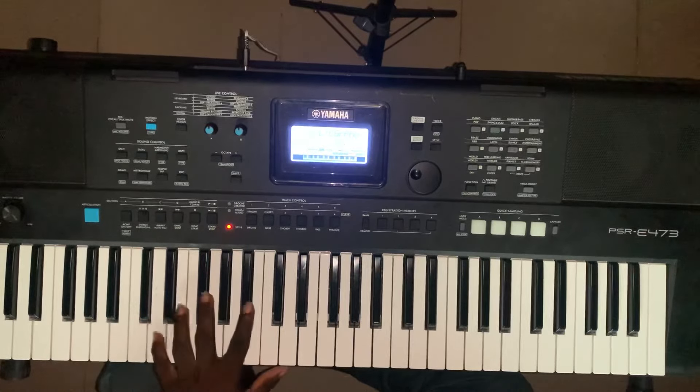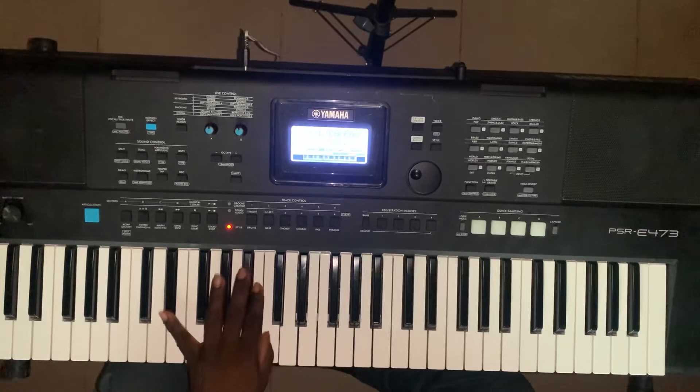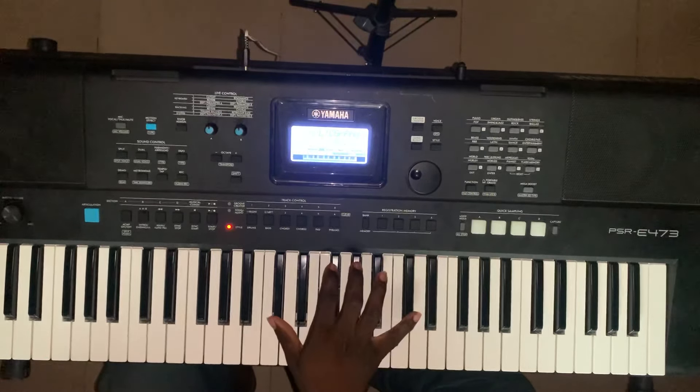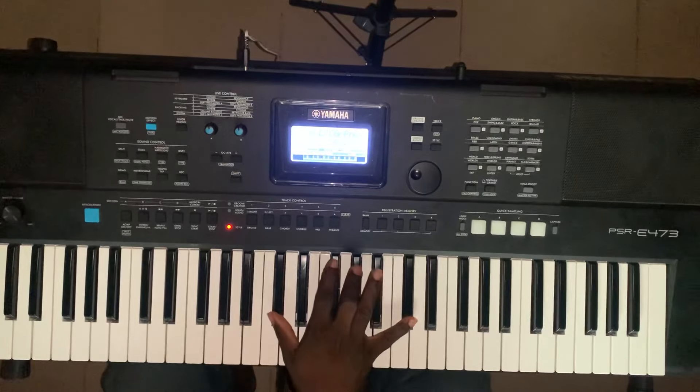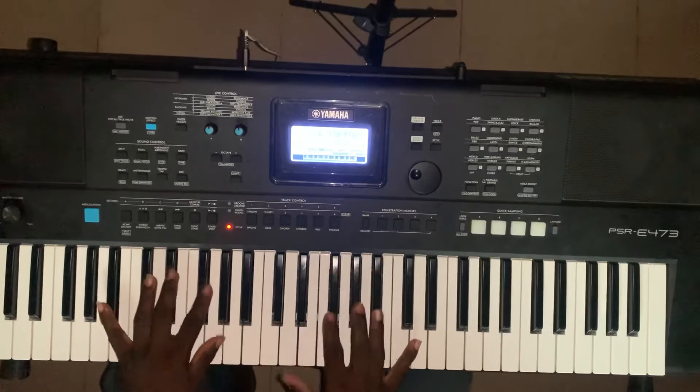So on my right hand, I have a five, one, two, five. You can do the same thing on the left also.